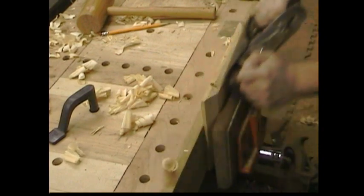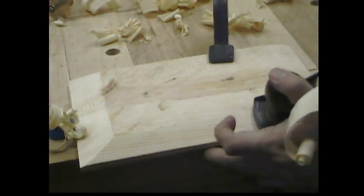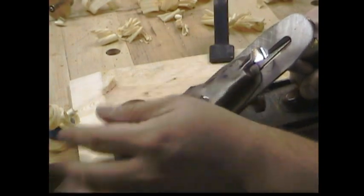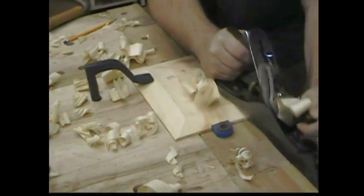Some people call it long grain, some people call it side grain. I don't know what you call it, but I love to plane it. This is where you get the nice curl. When the blade is sharp and the curls are flowing, there is nothing in the world like hand planing. This is why we still come back to these old tools in a world full of power.